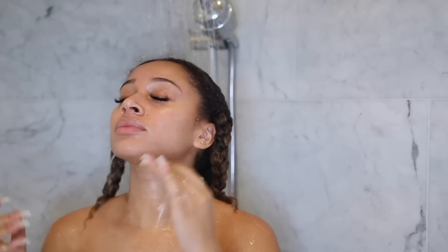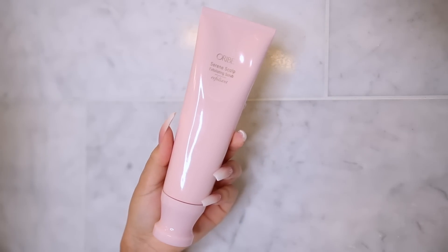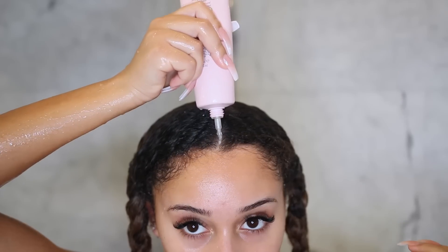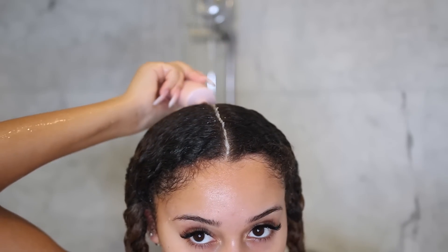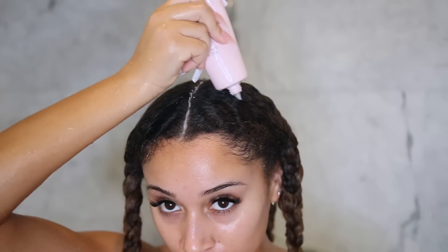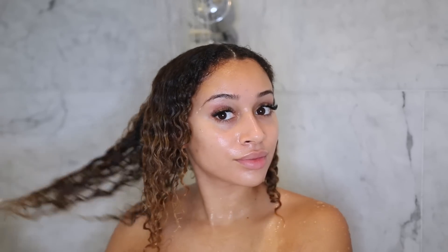Once I'm in the shower, I decided to use an exfoliating scrub for my scalp. You exfoliate your skin, your face, your body — but do you exfoliate your scalp? This is something you do before you shampoo, so I decided to give it a try. Overall, I really liked it. I feel like it helps to really just loosen all the dirt and oil.